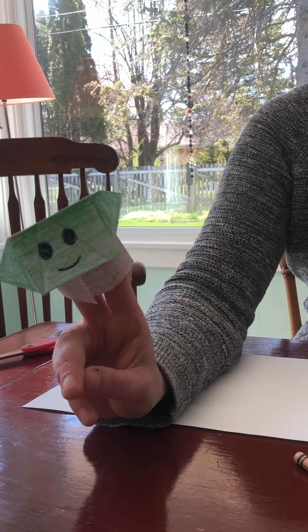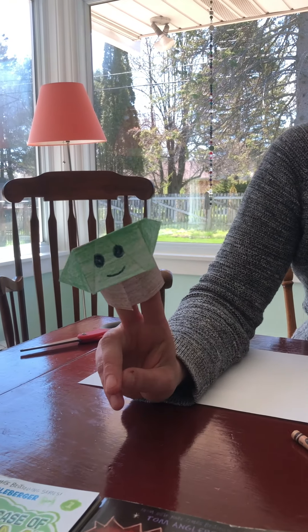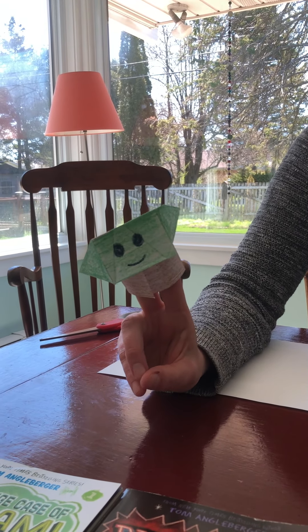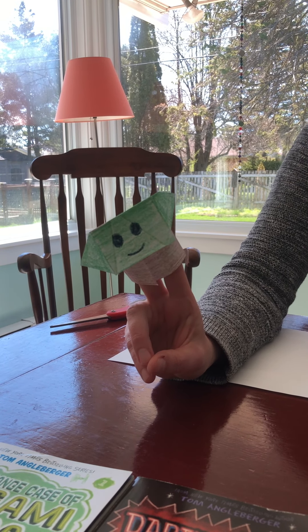Hi 3rd and 4th graders, today's art lesson is going to be based on Tom Engelberger's Origami Yoda series.